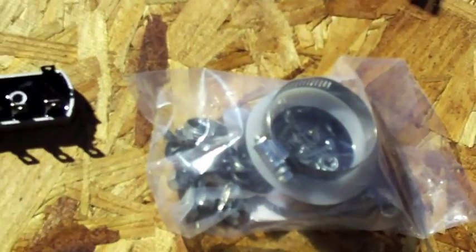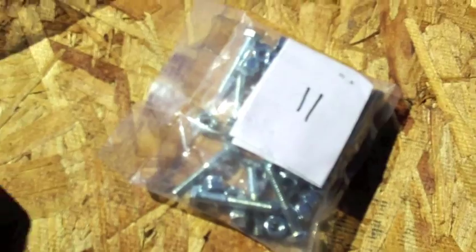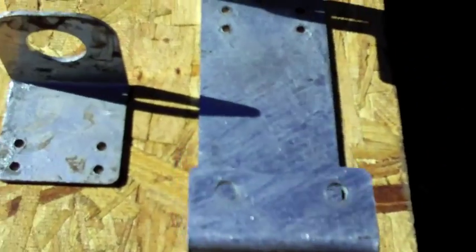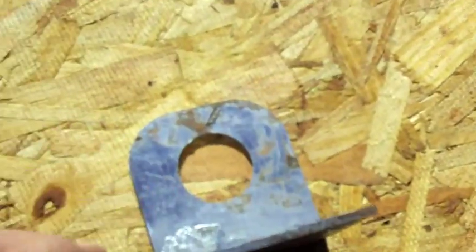It doesn't say on the eBay site which ones you'll get, just that you get two of them. I did give them a five-star positive rating because it came quickly and was packaged well. This here is the package for mounting the top part - all nuts and bolts. These bolts here are for mounting the blades. The Raptor blades come all packaged real nice. There's four bolts that mount the PMG to the mounting brackets.